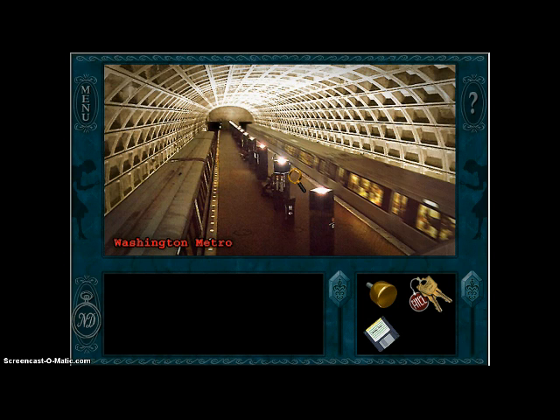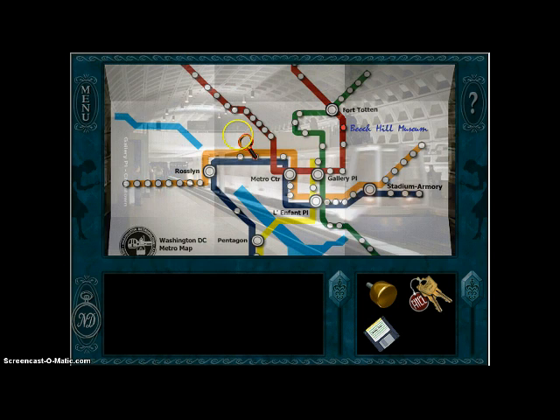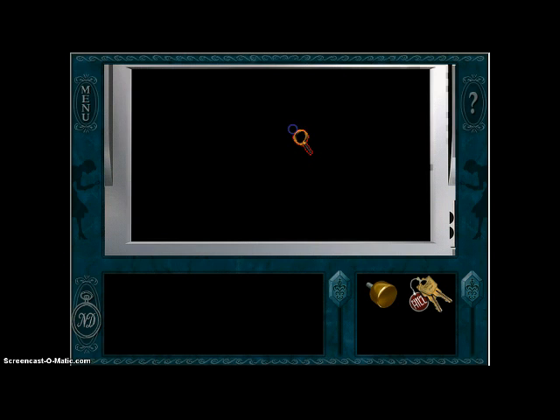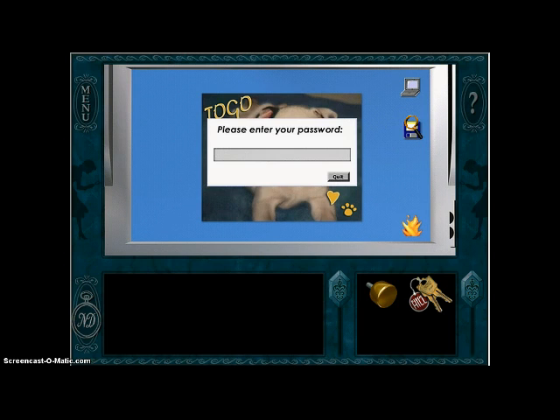We're going to look at Sunny's notes on Nancy's laptop. I need a disc — I have a disc for you, Nancy. It's password protected. CocoaKringle. There we go.